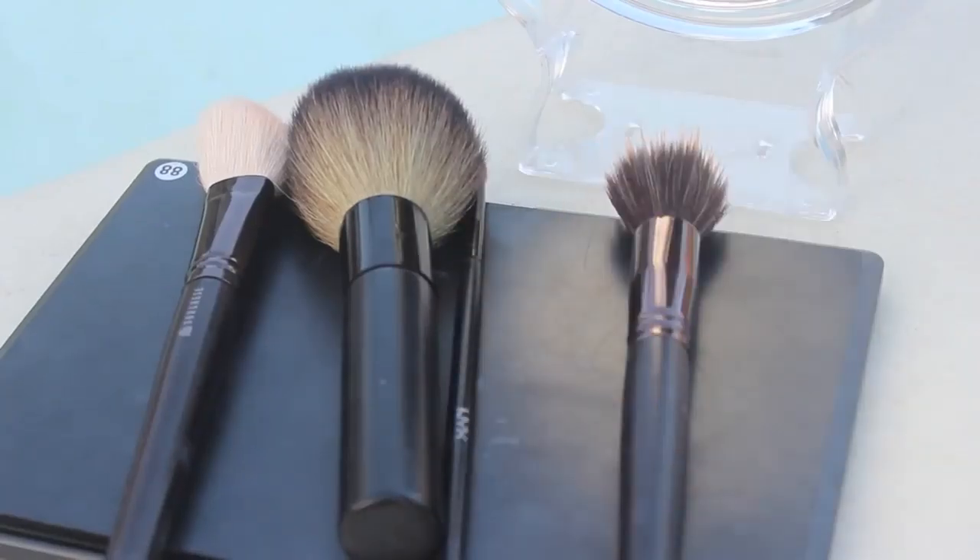Begin by concealing any dark circles that you have. Blend it with a brush and then blend it with your fingers afterwards.